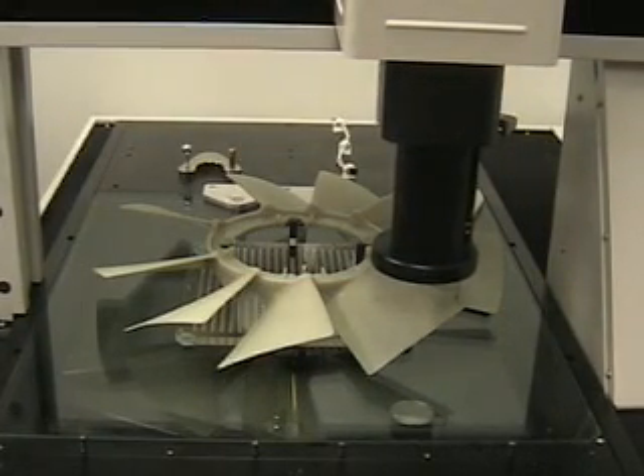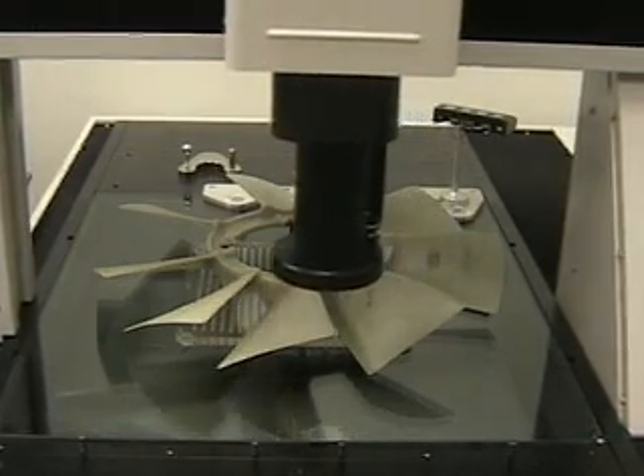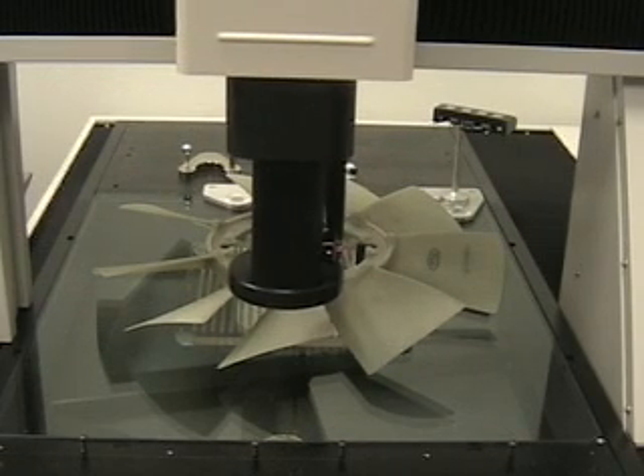I found that a half degree is the peak point of the blade tips on this side. Now let's null to the board diameter.